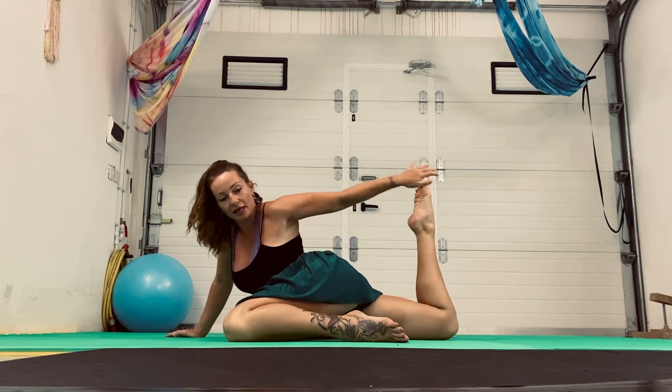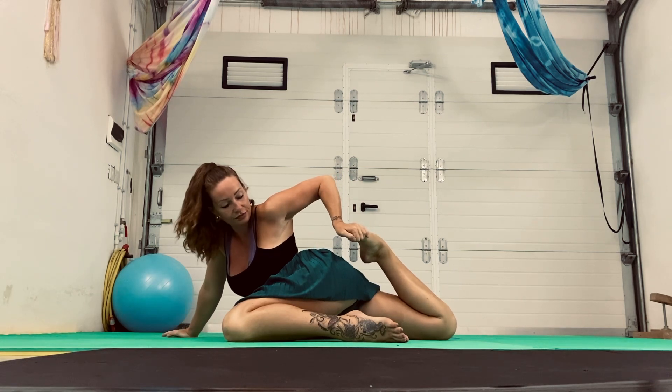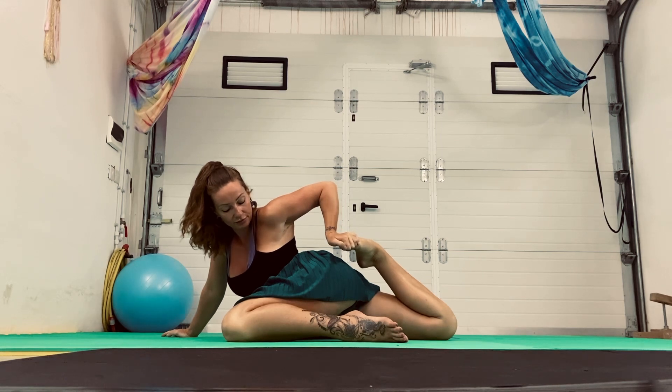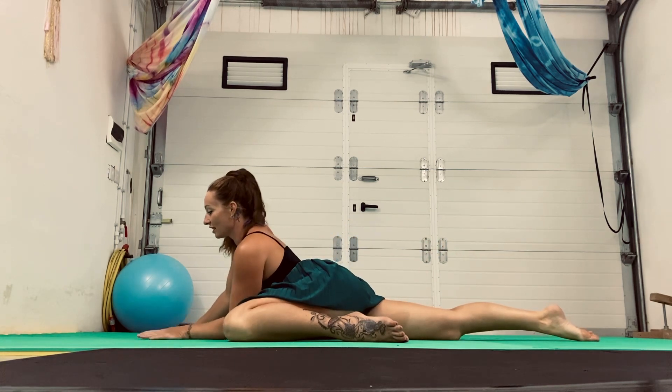Now, if you want to make it more intense, you can reach back and pull it in. Try and keep the hip down on the leg that you're pulling. Good, release it. All right.